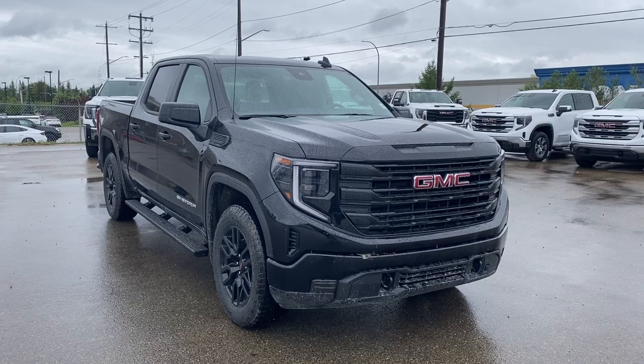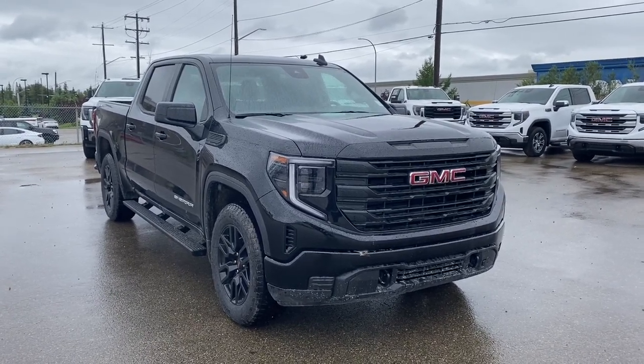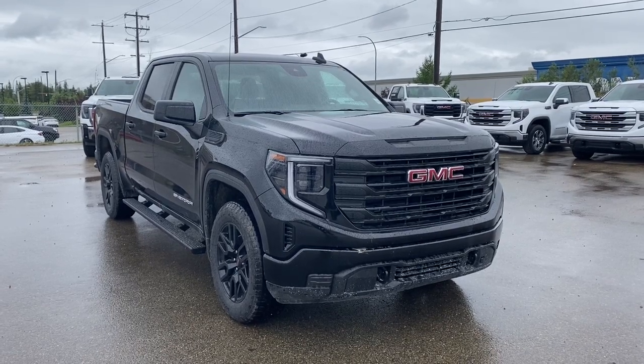Some features include Apple CarPlay, Android Auto, Black Assist Steps, Power Park Brake, Sirius XM, and 20-inch gloss black wheels.